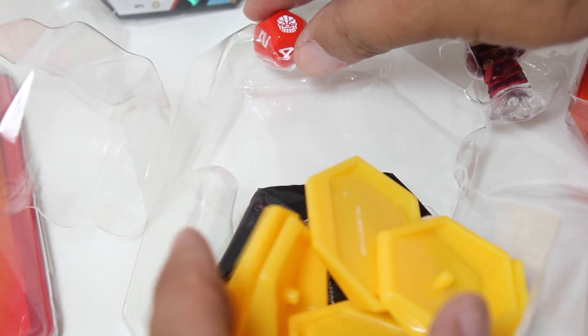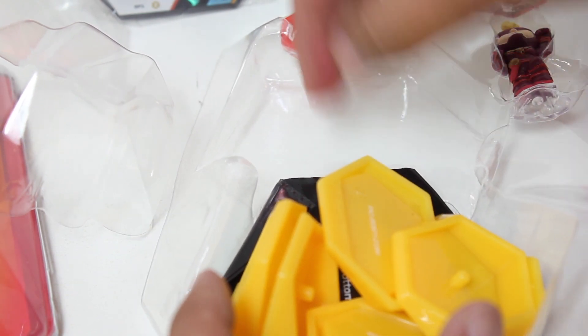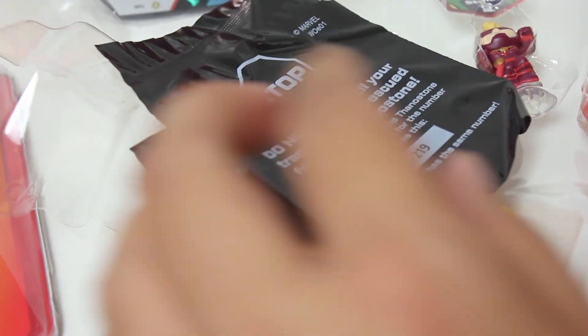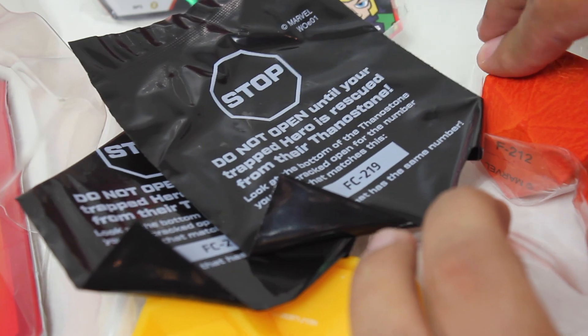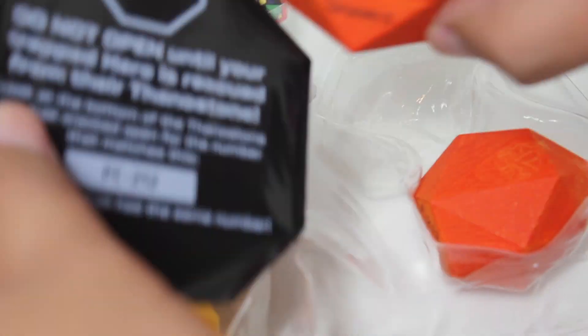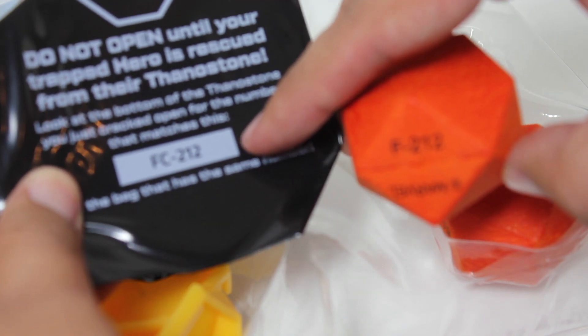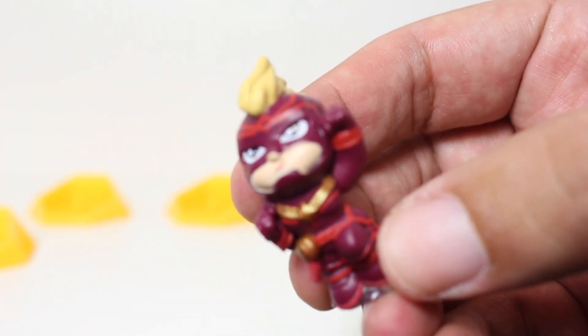And of course, when you get a Battle Ball or a Mega Pack, you get the die. And here are the corresponding Thanos mystery cards that match the numbers on the bottom. So when you get two and you're wondering which one's which, F212 goes with FC212.